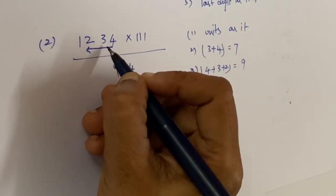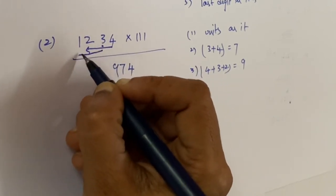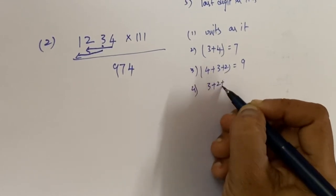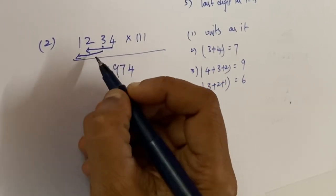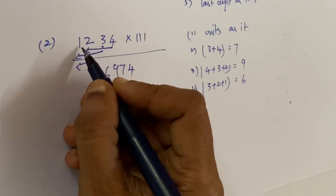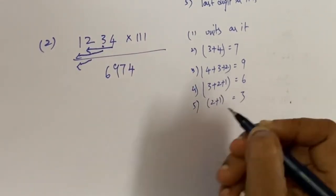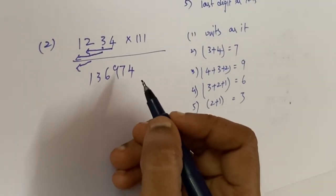Next, we take three plus two plus one, which equals six. Then two plus one equals three. Finally, one is taken as it is. So this is the answer.